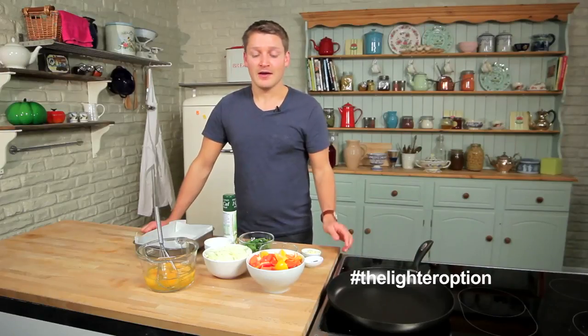Hi, I'm Phil. I'm a food and diet writer, and this is my lighter option series. Today I'm making a red pepper frittata, which is a great choice to keep you fuller for longer, perfect for lunch, dinner, or packing up for the lunch box.